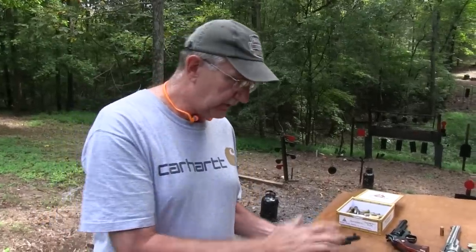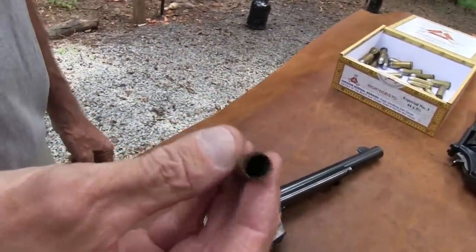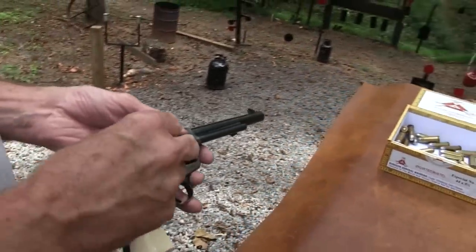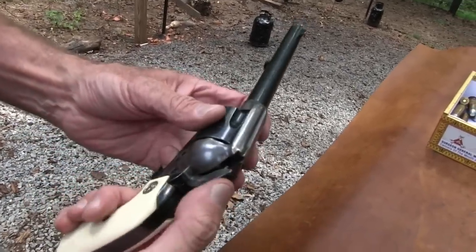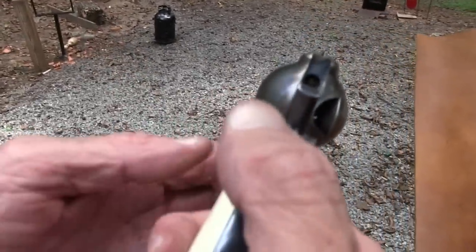Well, let's use the Colt. I happen to have some rounds here with no powder, no bullet - just a primer. Let's put one in here, and I'm going to half-cock and we'll bring him around under the firing pin. Okay, now he's under - I can see the primer, you can too probably.